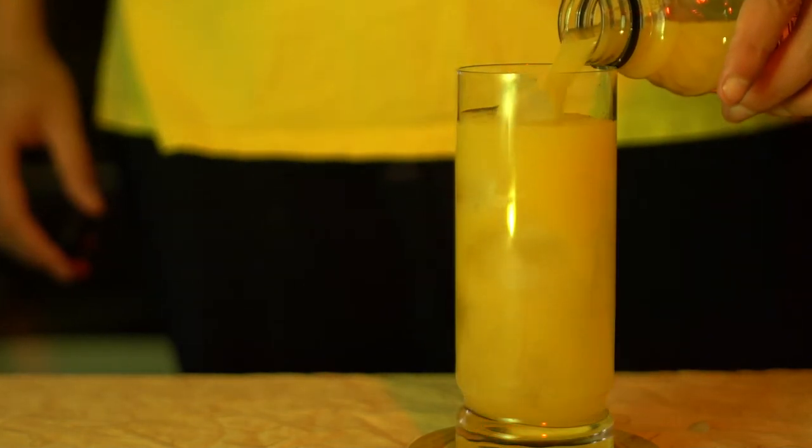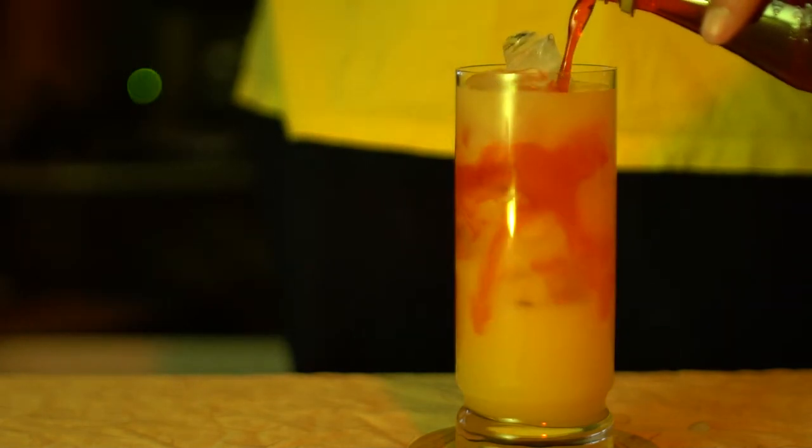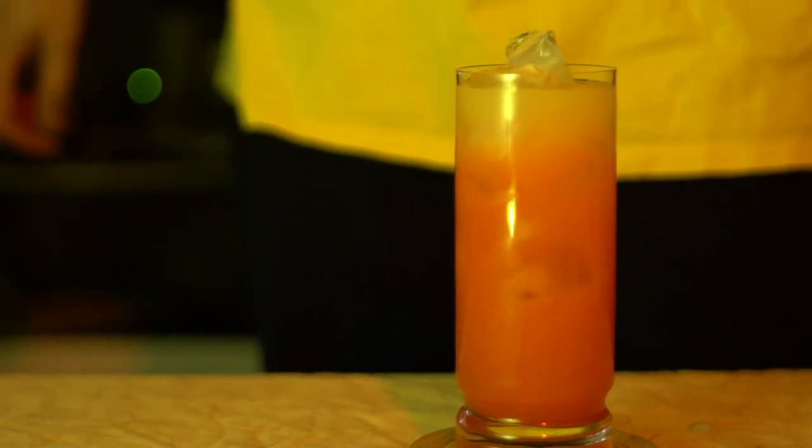Then fill it almost all the rest of the way with orange juice. After that, get some grenadine and pour that from a little bit high up, and do not stir the drink — you want it to have this nice little gradient.